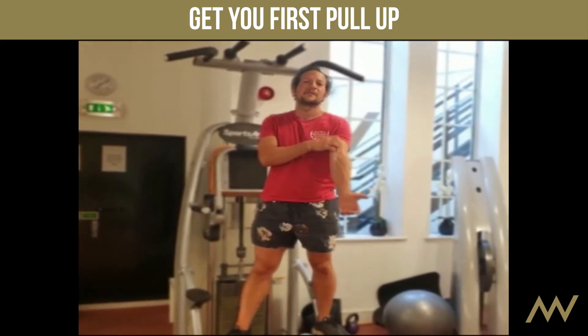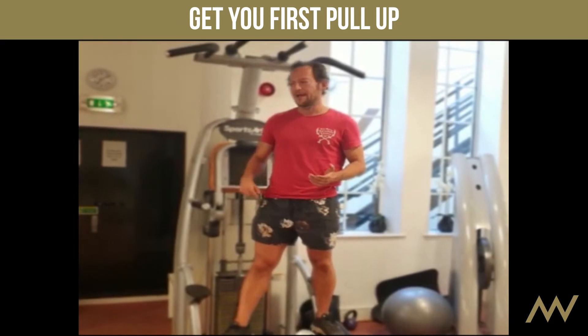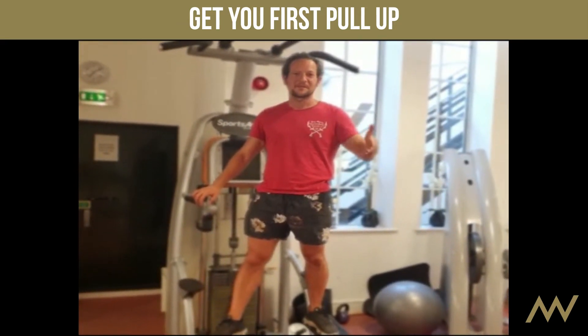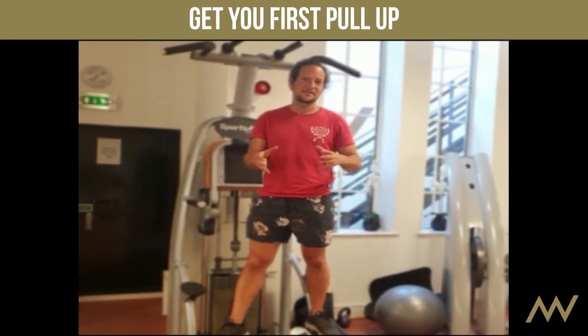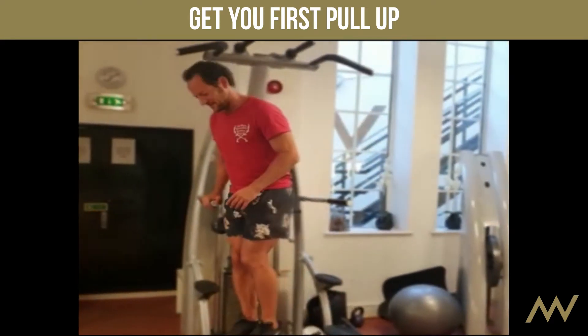Today we're talking about pull-ups because someone was asking how to do your first pull-up. If you want to do any exercise you've got to do that exercise — you can't really do other exercises to get better at it. So if you want to do a pull-up, do a pull-up.